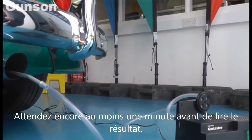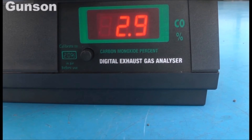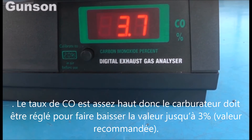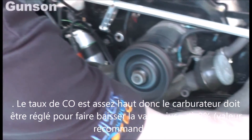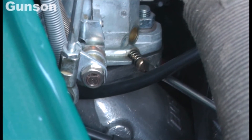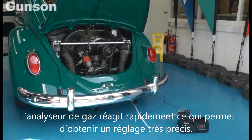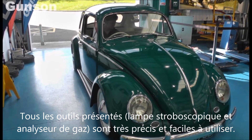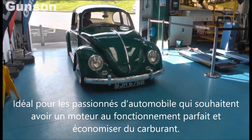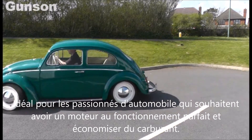Wait for at least another minute before checking the reading. The CO reading is quite high, so the carburetor is adjusted to bring the reading down to the recommended figure of 3%. The gas tester reacts quickly, making setting the mixture very precise. Both the advanced Xenon timing light and the digital gas tester are very accurate and easy to use — ideal for the car enthusiast to keep their engine in tip-top condition and, best of all, save money on petrol.